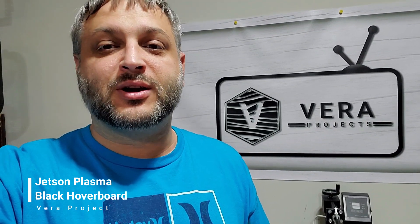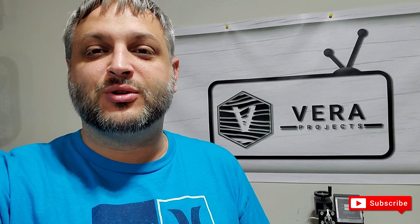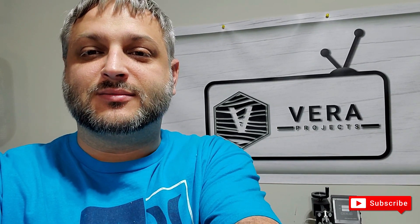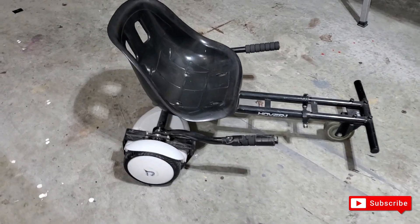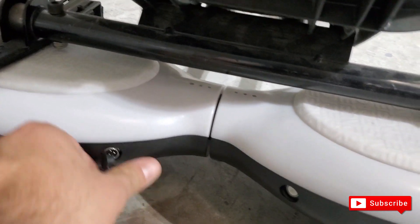I also got one of those go-kart seat attachments so I can really go fast on it, since I'm not that great at sustaining myself on a hoverboard standing up. Let me go ahead and show you what it looks like — this is the Jetson hoverboard I was telling you about, and it's pretty easy to set up.